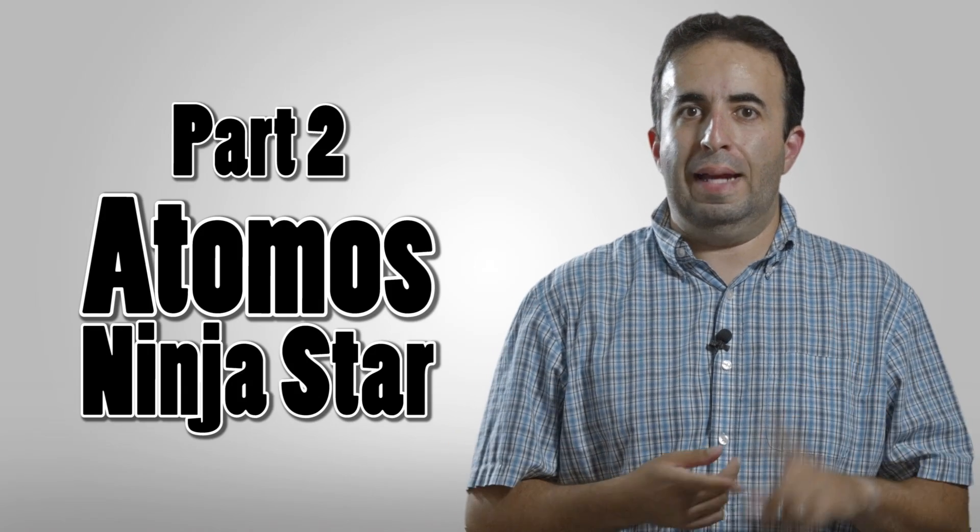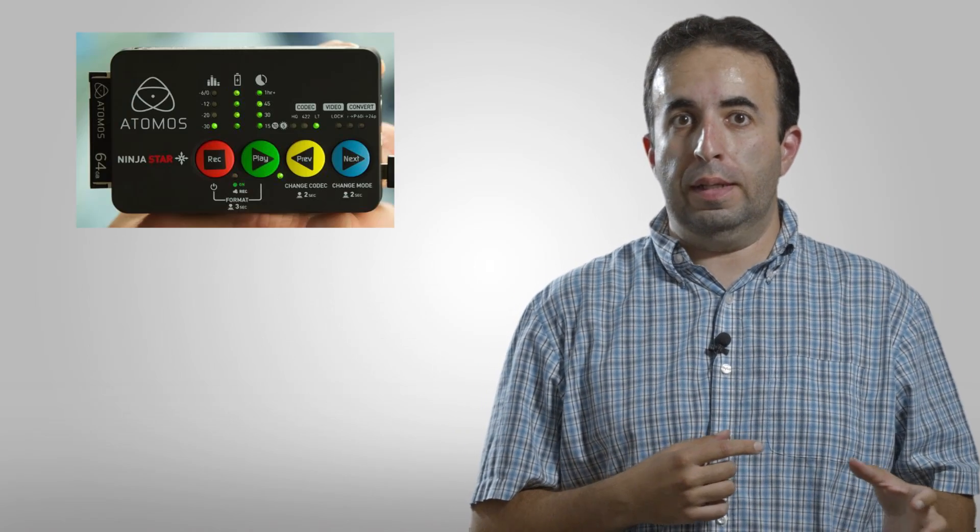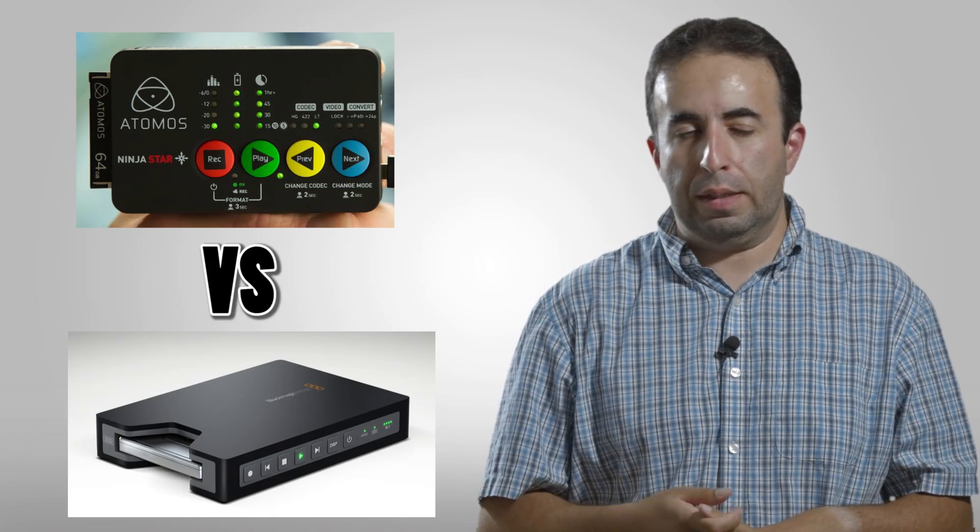Hey everybody, welcome to part 2 of our little series looking at the Atomos Ninja Star and comparing it to the Black Magic Hyper Deck.